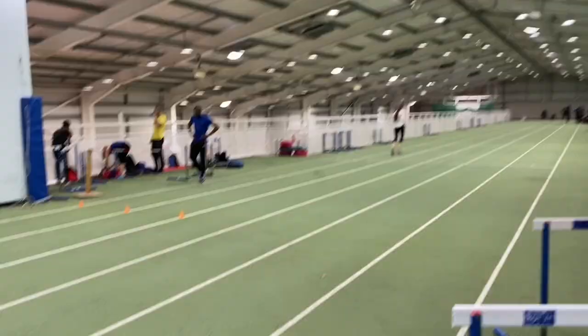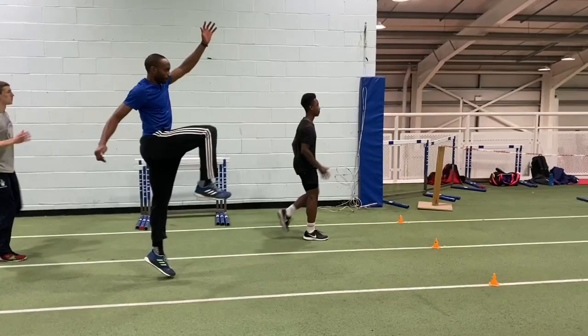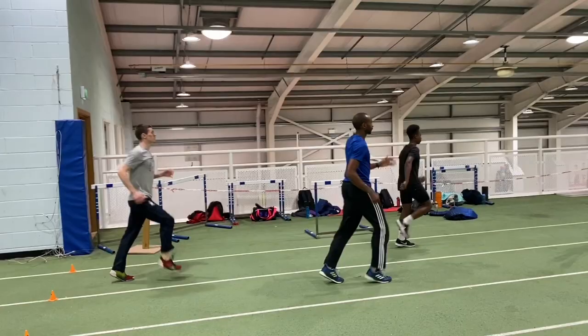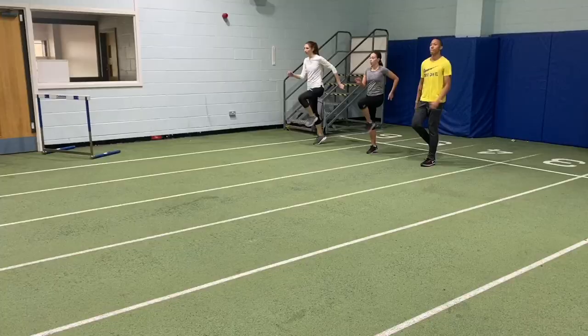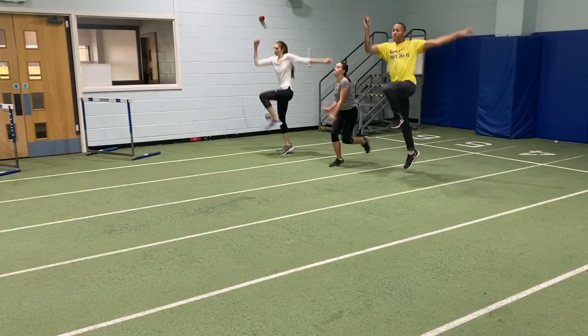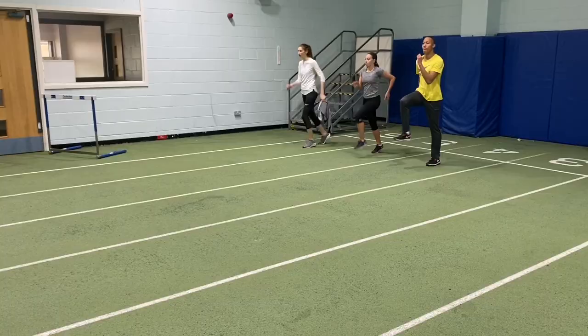Now we're also combining the drill with the elevated arm action, although this is a slightly different variant where there's a marching and then the take-off. The idea behind the elevated arm action is to increase the vertical velocity and height gained off of the board at take-off. The objective is to lift the arms after the normal take-off position, and this will generate a greater reaction back through the body and lift.